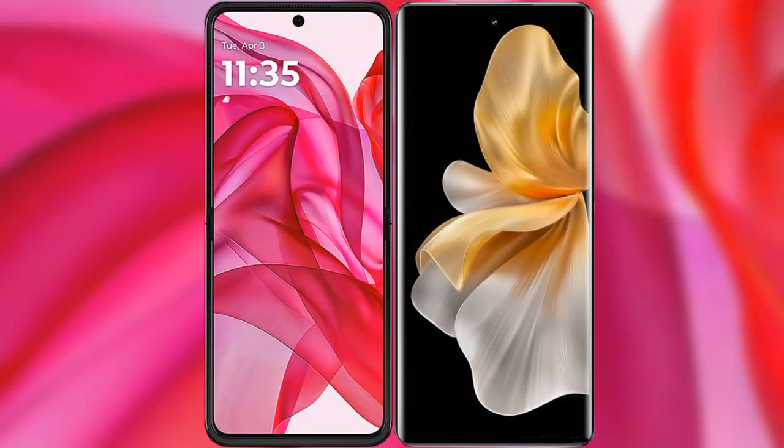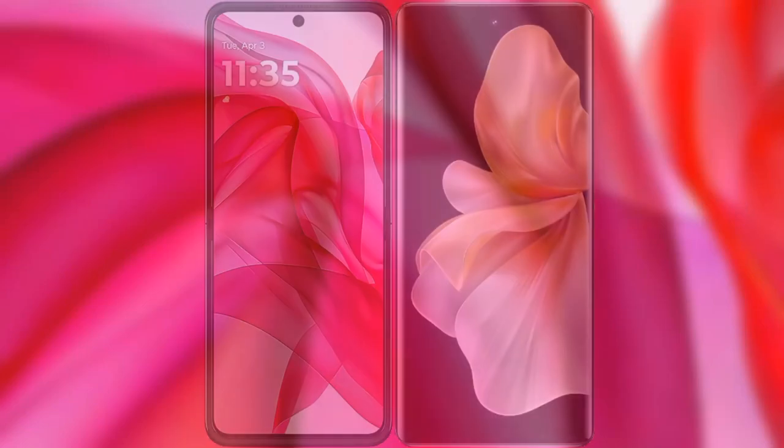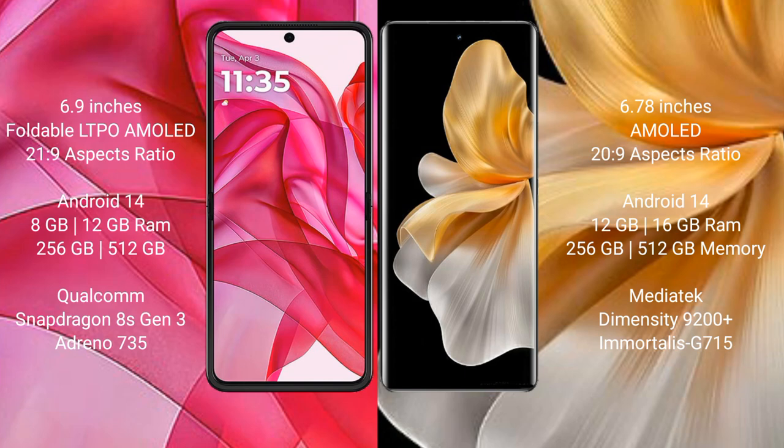I will compare the new Motorola ISER 50 Ultra with Vivo V18 Pro. The Motorola ISER 50 Ultra comes with a 6.9-inch full HD+ LTPO AMOLED display and a 20-to-9 aspect ratio. The Vivo V18 Pro features a 6.78-inch AMOLED display and the same 20-to-9 aspect ratio.